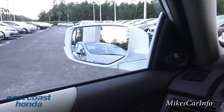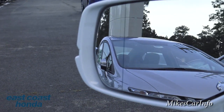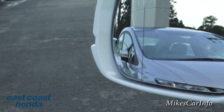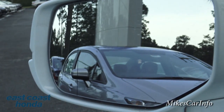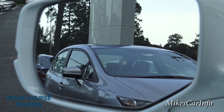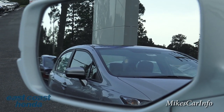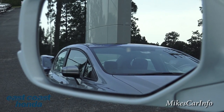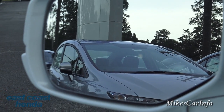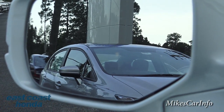Speaking of side mirrors — the driver's side mirror has a slight distortion and a line in the glass. The purpose of that is to give you a blind spot area, kind of eliminating your blind spot. When you look in the side mirror it is slightly distorted, but it's better to have that additional view than to miss a car and get into an accident. It bends the light so you can see a little more than you normally would.